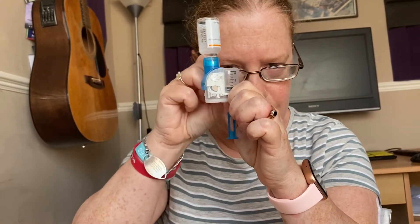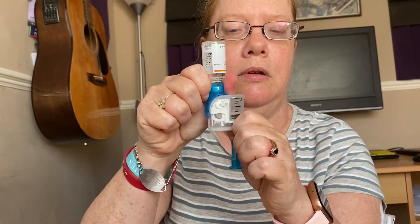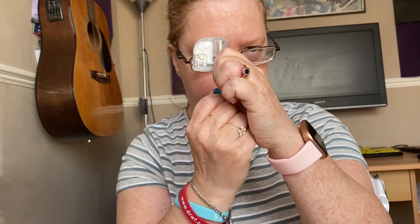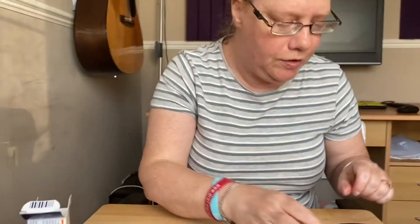I'm just going to flick the air bubbles away so there are no more air bubbles. I take that off and set it aside, because I'll be putting it into the new pump base. The reservoir is all done and ready.